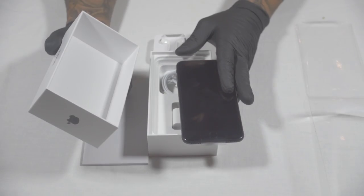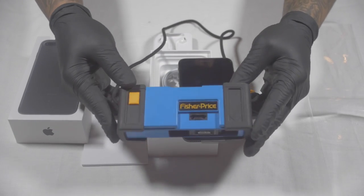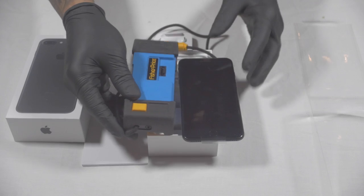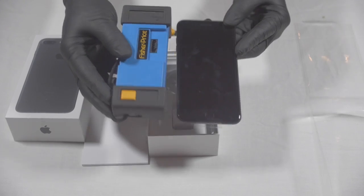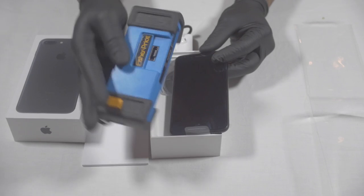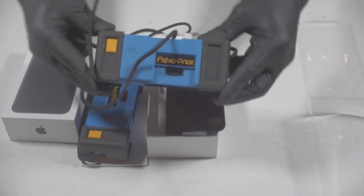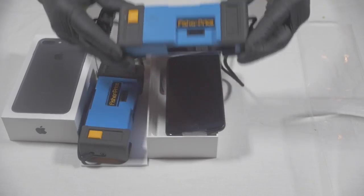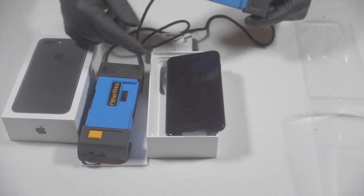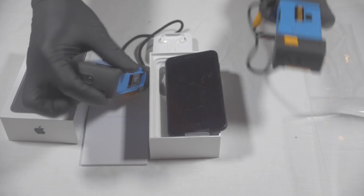You remember when Fisher-Price used to make cameras? Check this out — Kodak Fisher-Price, it's damn near the same size as this phone. Ayo, I got the new iPhone Fisher-Price bro! What's better than one Fisher-Price vintage camera? Two! I got a pair of everything — a pair of these. What's up, you trying to battle?